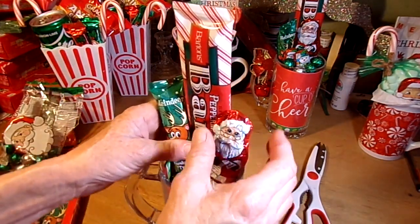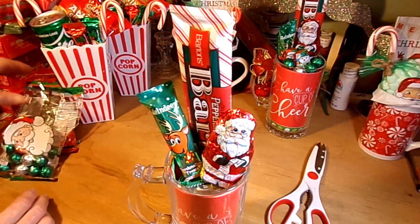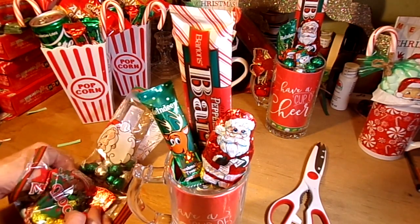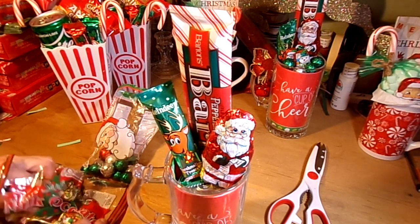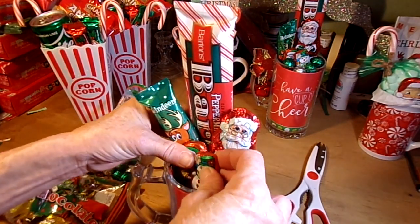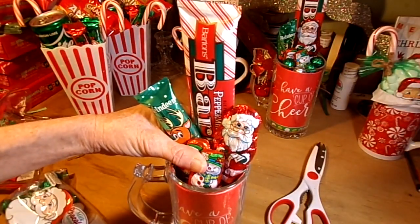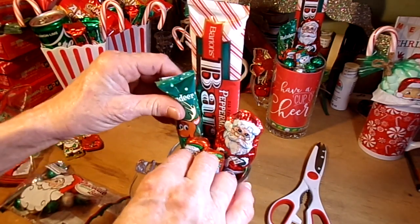Now, what's going to hold all these pieces in place — since right now they're just resting on the soda — is some smaller candies. From Dollar Tree I have Santa's helpers chocolates. I'm going to pick out a Santa Claus and a snowman and pop those down in there. Also from the Dollar Tree, these little milk chocolate balls — I'll put those in there to hold all the pieces up on top of the little soda can.